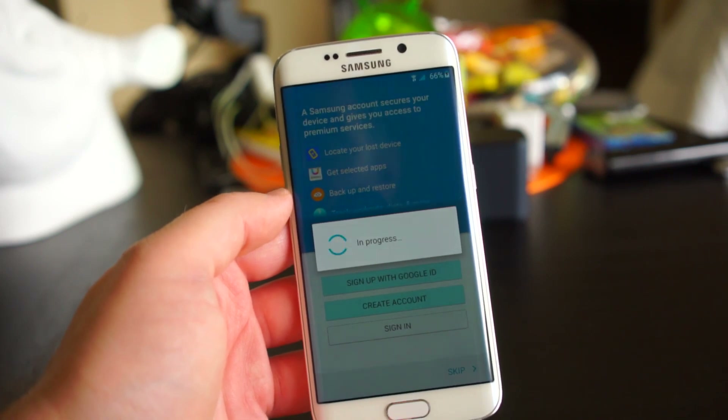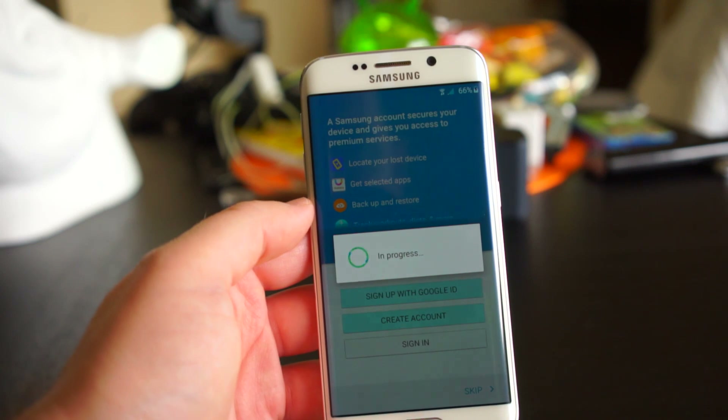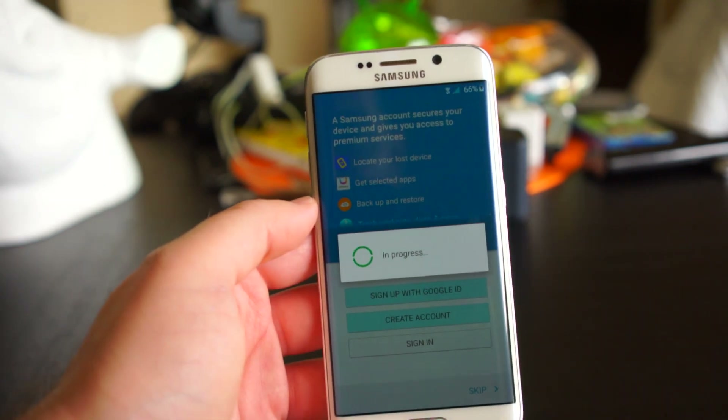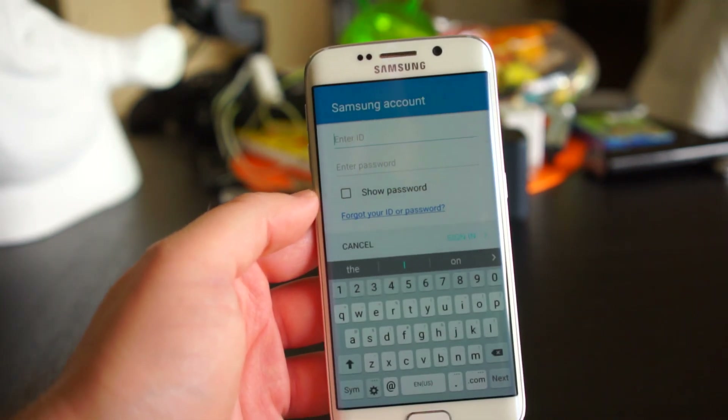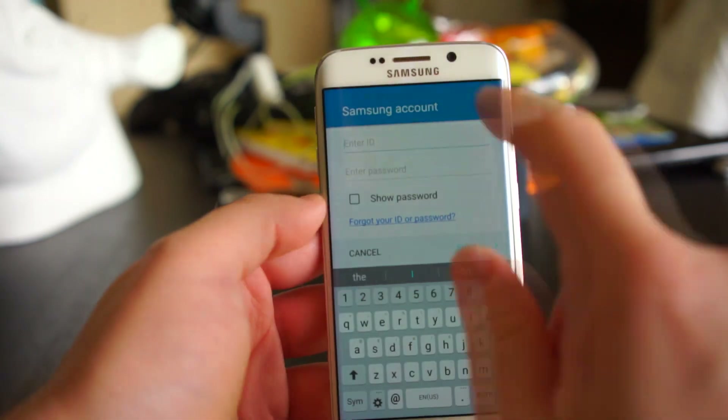If you've used a Samsung device in the past you probably already have an account and you can just sign in with that. If you don't, Samsung now lets you associate your Samsung account with a Google account, which is the easiest way to do it since you already signed into the phone with a Google account to begin with.